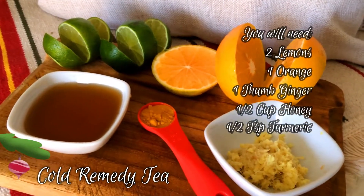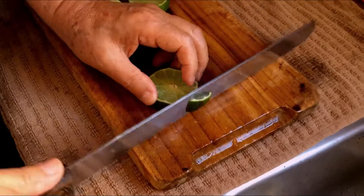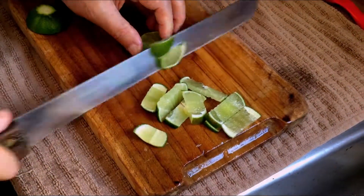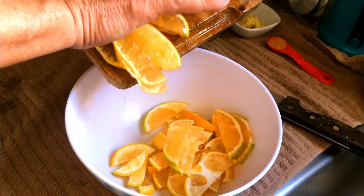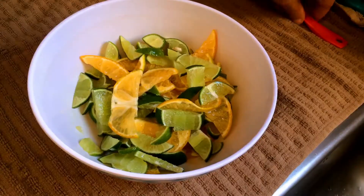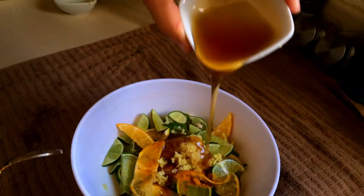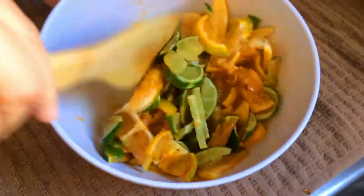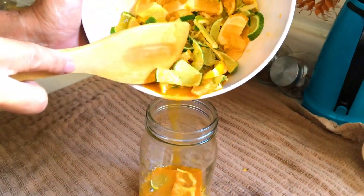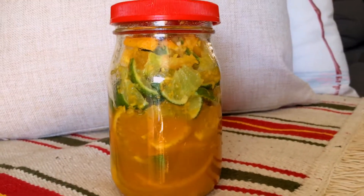Now, let's make cold remedy tea. What you need to do is thinly slice the orange and the lemons, and then mix them very well with all the rest of the ingredients. Like the one before, you should save it in a glass jar. Also, remember this is citric, so you need to save it in a glass jar. The way you use it is just pour two spoonfuls of this into a cup, then pour hot water over it and you have your tea.